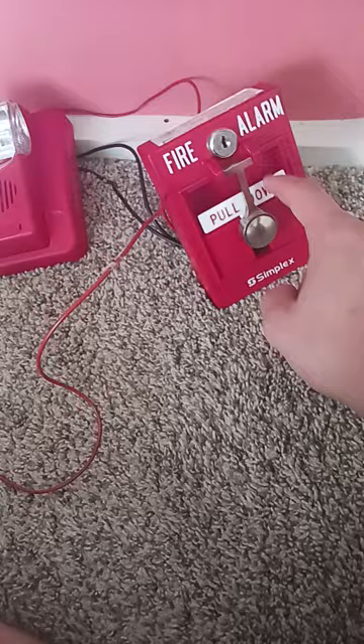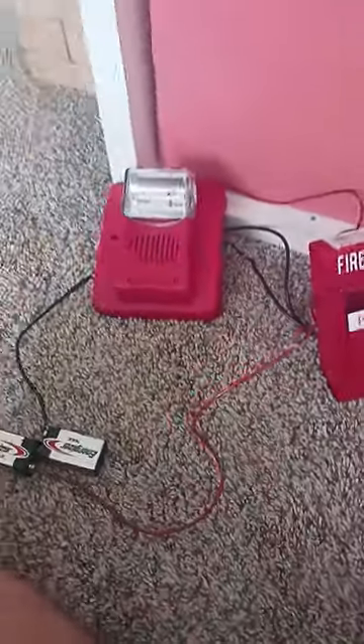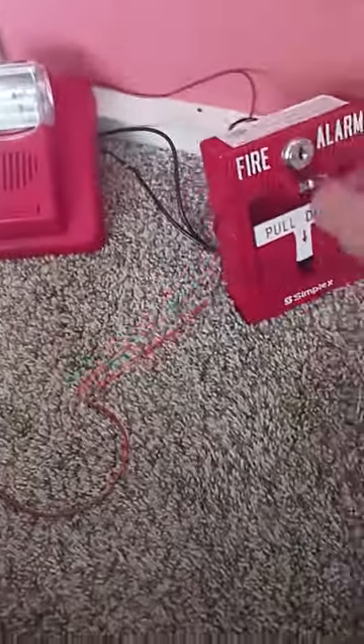This is really cool — basically if you pull down the pull station it will activate the alarm just like this.